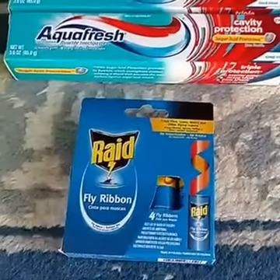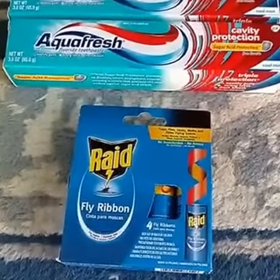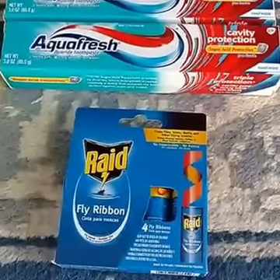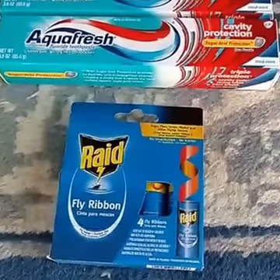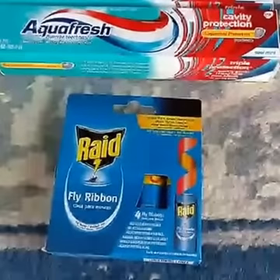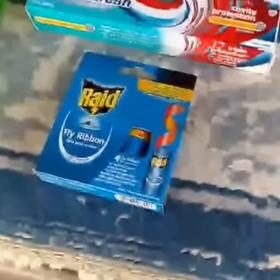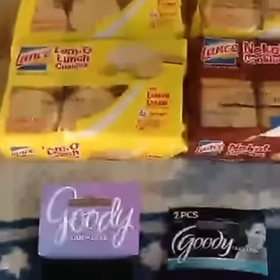Moving right along, they had some fly ribbons available. Right now I love having my doors and windows open, but when I do that the flies come in. This will be a great way to get them out, and for just 45 cents after coupon that made it a great deal. There are four in there, so that's only about 11 cents each for each fly ribbon — way worth it.